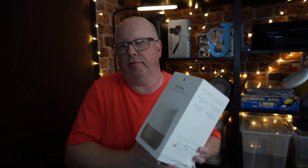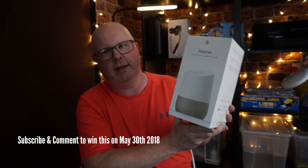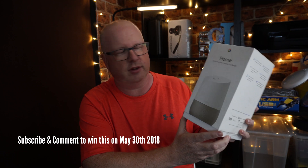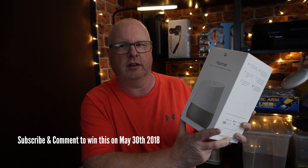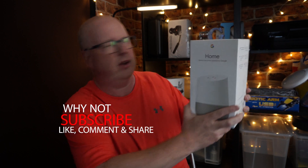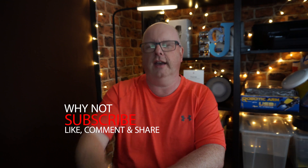Don't forget the giveaway prize for May is this Google Home speaker. To be in it, all you've got to do is be a subscriber to my channel and comment on all my videos — by the end of May I'll pick a winner who'll get it sent free of charge. Thanks very much for watching, take care and I'll catch you on the next video. Bye!